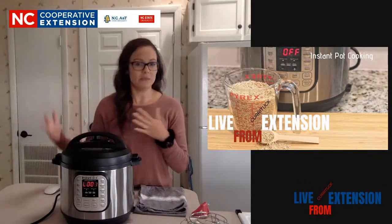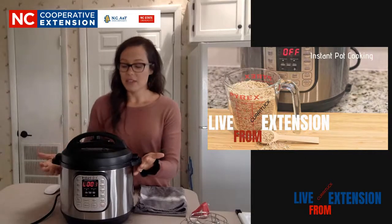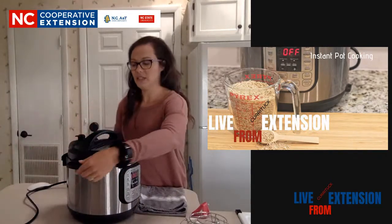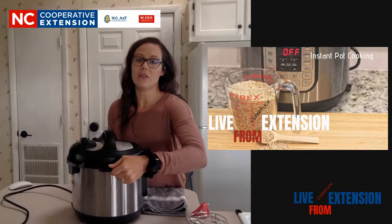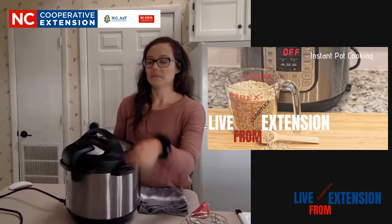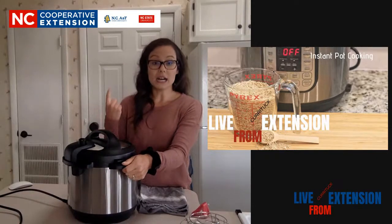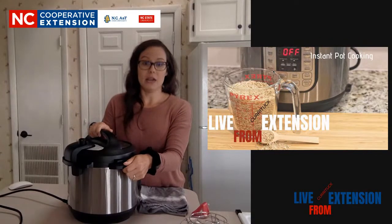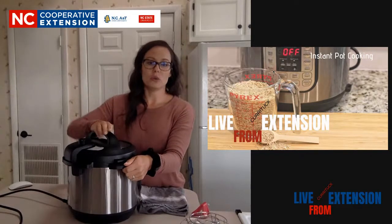The very first thing I wanted to show you before we get started is probably what scares everybody the most - how to release the steam. I'm going to turn my Instant Pot so you guys can see it. This is the same for any electric pressure cooker; they're all going to have some sort of release valve. I have a release valve right here, and there's a locking mechanism. It's silver, and it locks when there's any type of pressure in the pot.